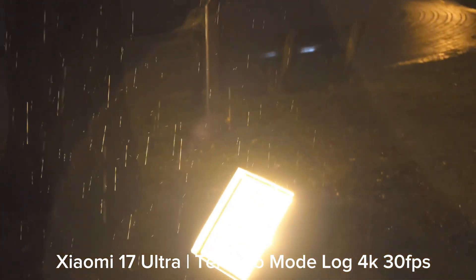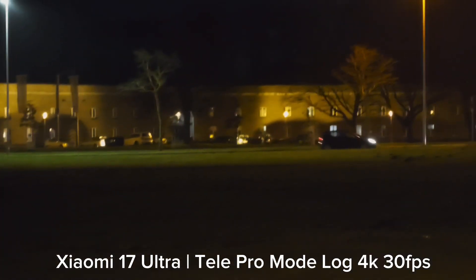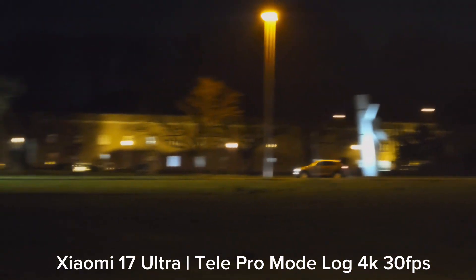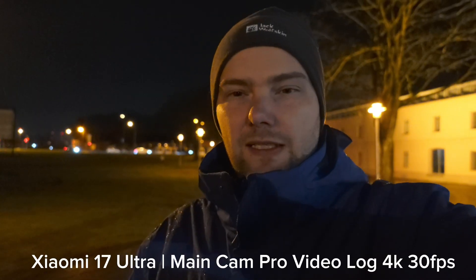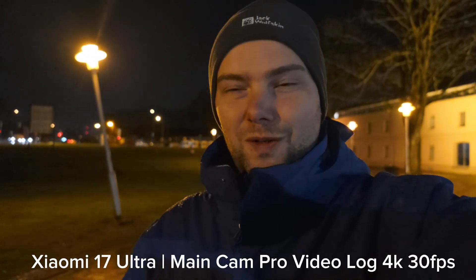The lens coating is definitely not ideal there. Write down in the comments what you think about the Xiaomi 17 Ultra's night video performance with VLOG mode. Before I end the video — this is a vlogging-style recording with the main one-inch-type sensor, recording with pro mode LOG at 1x, to be later graded with the Rec. 709 LUT applied normally.